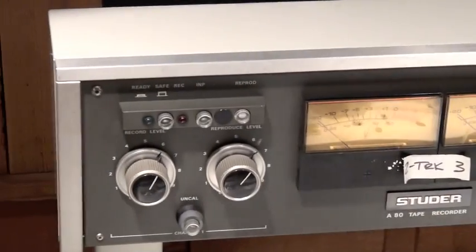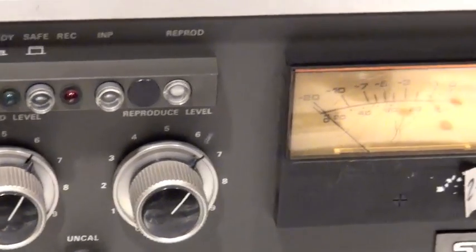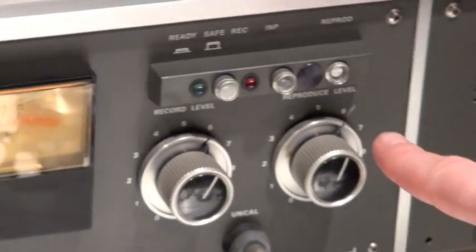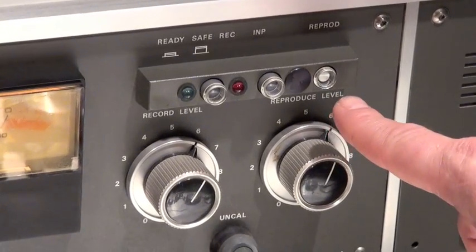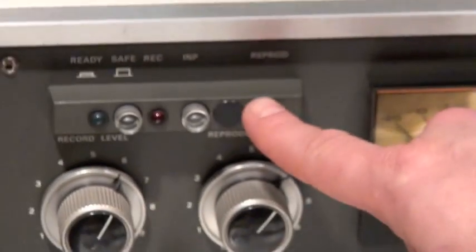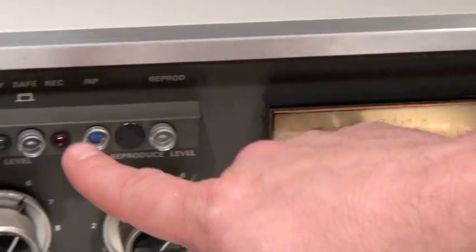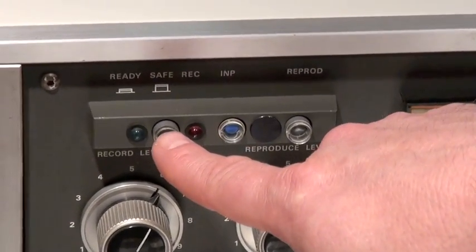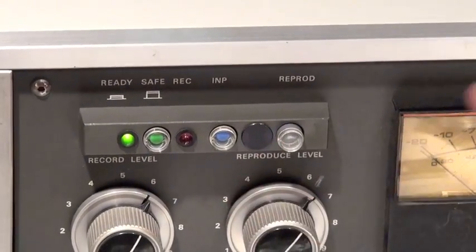Each channel of the A80 and the B67 are independent of each other. So for example, if I want to listen to the repro head, I have to press repro on each channel. If I want to hear input, I have to press input on each channel. And if I want to put the machine in ready mode, I have to push ready on each channel.